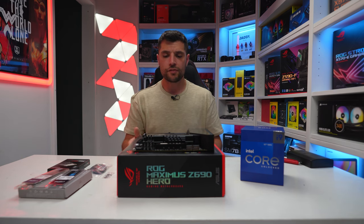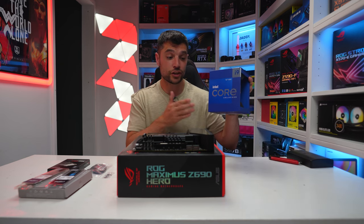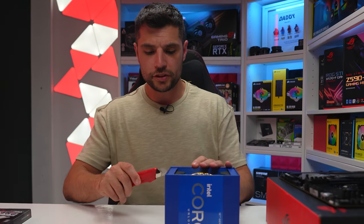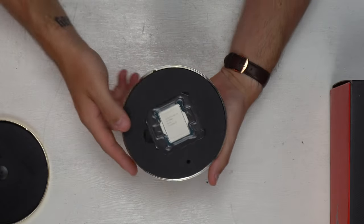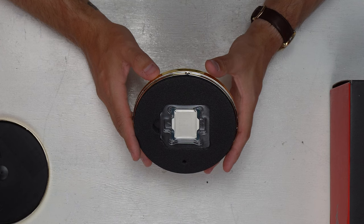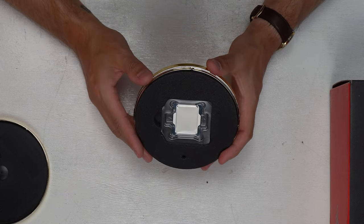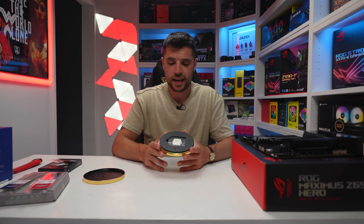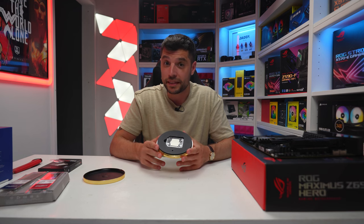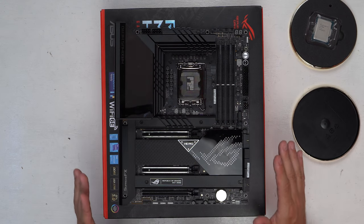Moving on to the 12900K — this is the world's fastest gaming CPU right now, at least until AMD come back in October with their 7000 series. Opening it up reveals the 12900K — an absolute monster for gaming, video editing, and content creation. It's got eight performance cores and eight efficiency cores, 16 cores in total, and it's an absolute beast.